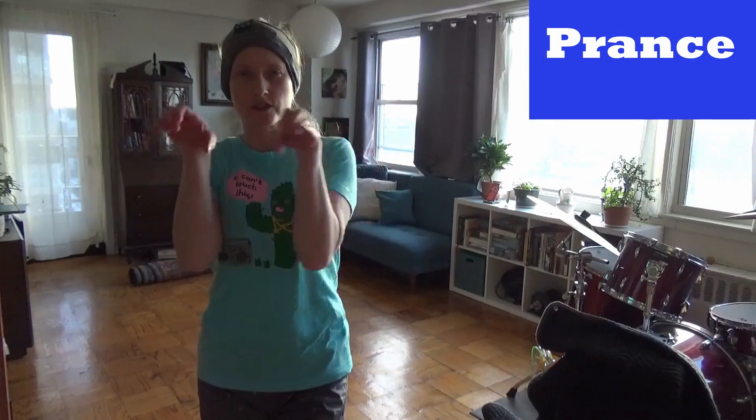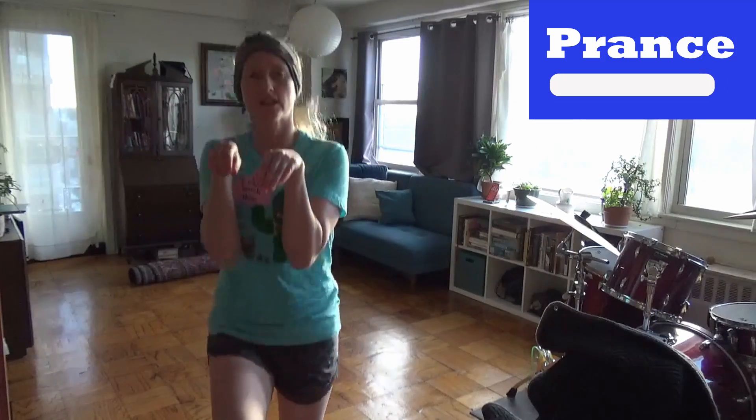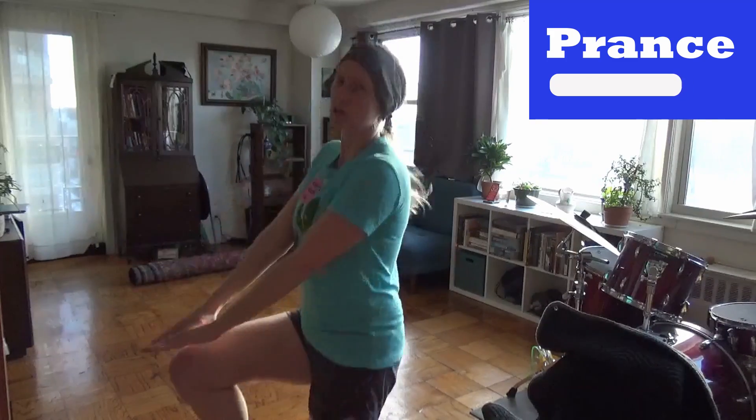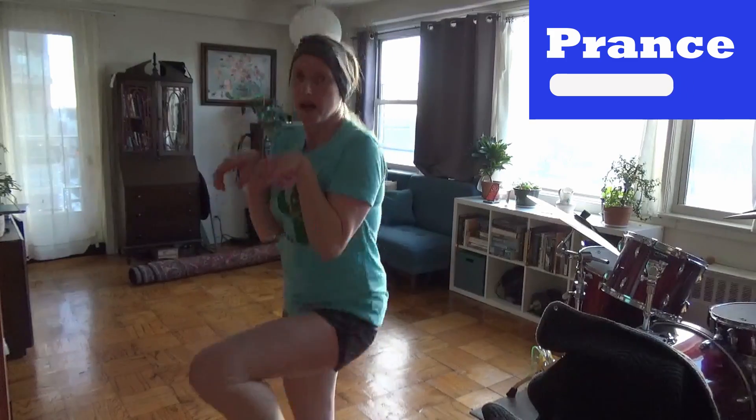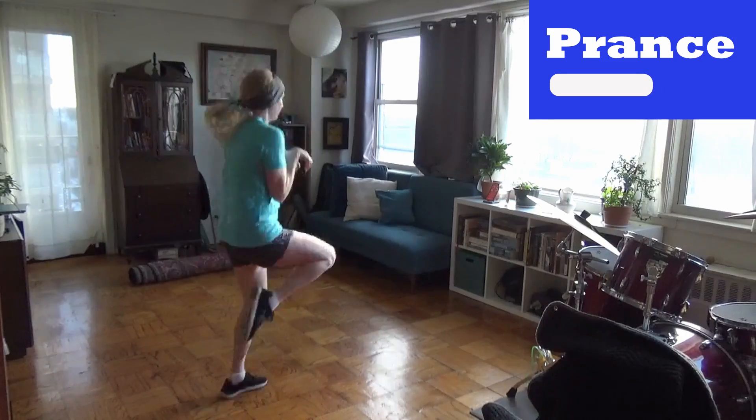Alright, first we have the prance. You want to have some reindeer hands, and then bring the knees up. This might be kind of similar to a move you've seen in high-intensity class where you're supposed to kick your hands with your knees, but forget that, I'm a reindeer. Here I go. If you're feeling more like a bunny rabbit or maybe like a fox, feel free. I like reindeer. A bipedal reindeer, preferably.